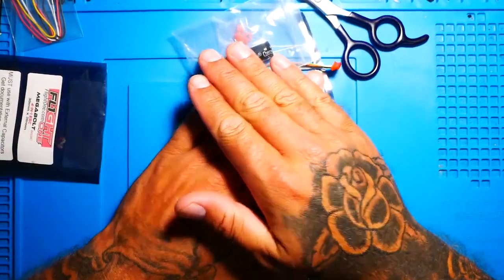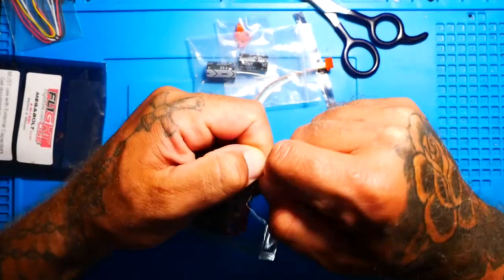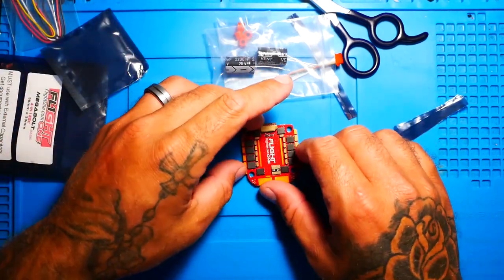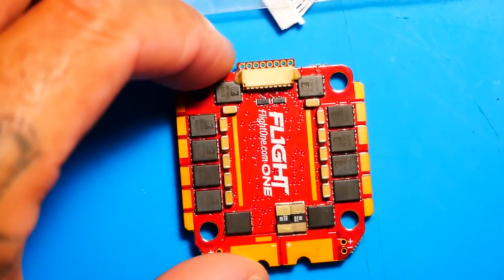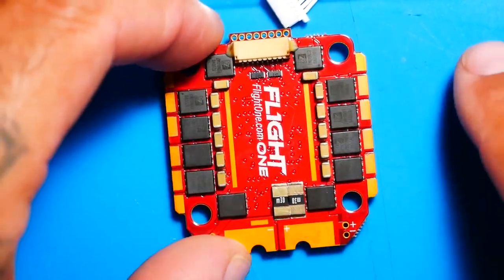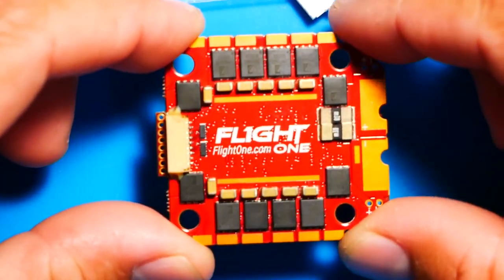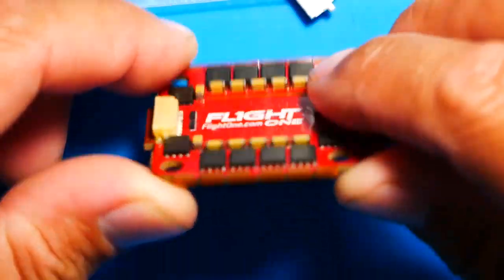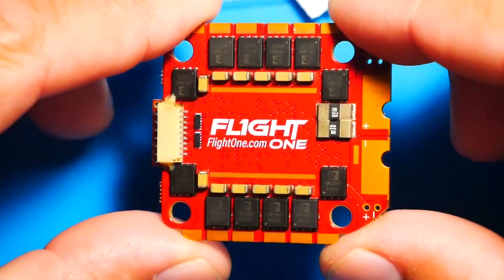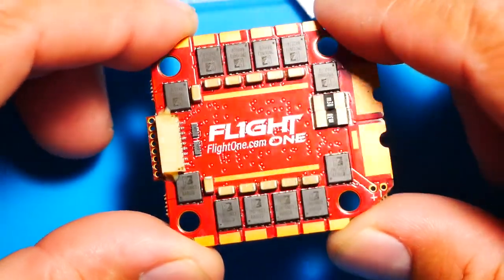There she is, all packaged up. It's red with gold solder pads — absolutely gorgeous. If that's not a good-looking ESC, I don't know what is. It looks very simple too — it doesn't look like they tried to cram too much or overdo it to the point where you've got nothing but problems.